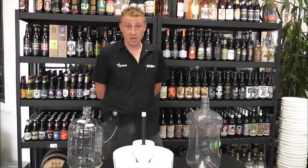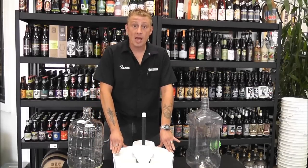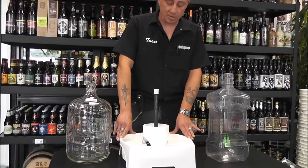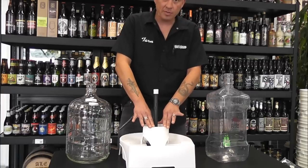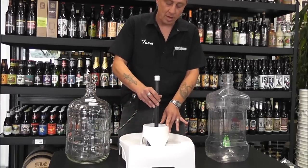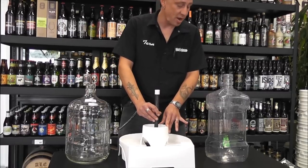This is Tarn with Homebrew Stuff, here today to talk about our Mark II Carboy and Keg Washer. This product is easily assembled straight out of the box — snaps pretty much together — and comes with the basin, carboy dryer, a pump, and PVC pipe for high power spray.